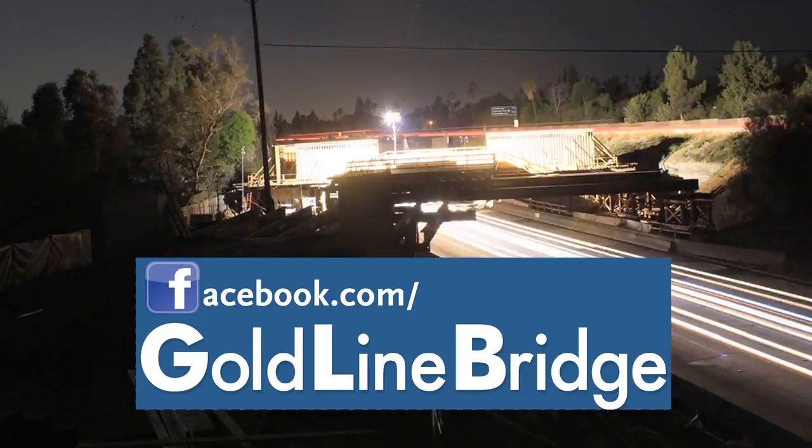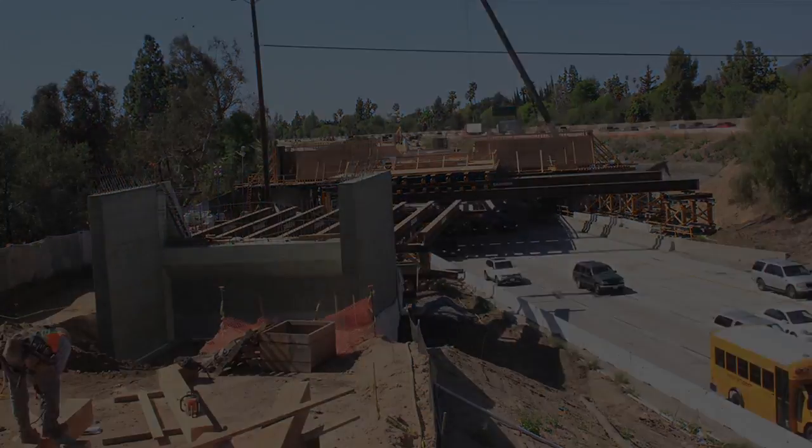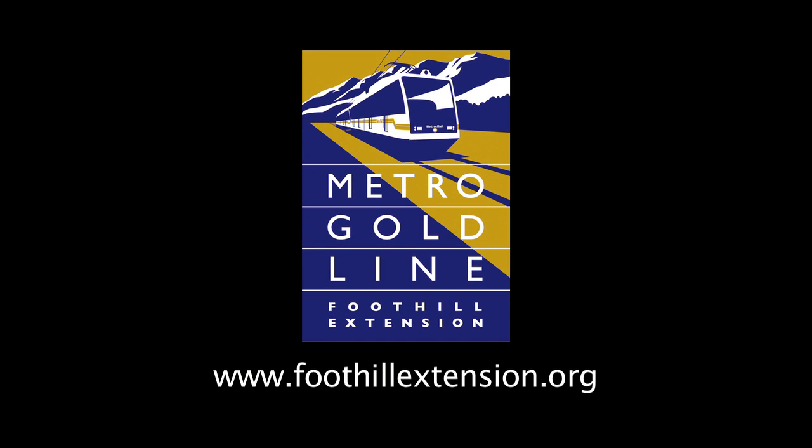Visit the new Goldline Bridge Facebook page to learn the latest information about the project. You can also view other videos and sign up to receive up-to-the-minute construction alerts to your cell phone at www.FoothillExtension.org.